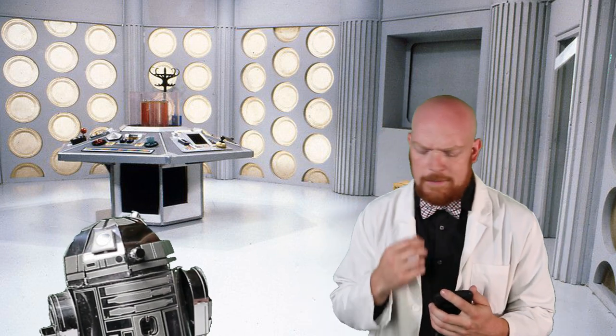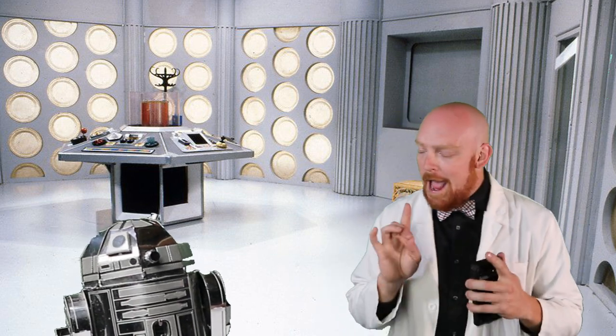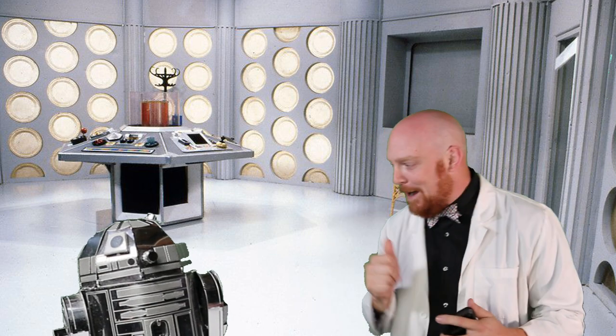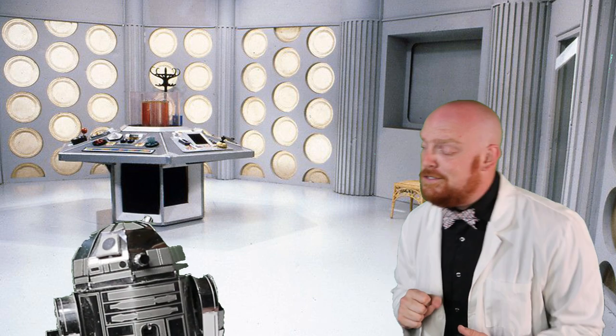We could just dematerialize, but where's the fun in that? You know, I got a really good idea. How about we drop a little robot inside one of their hangers, and then pop out? I think it's a great idea, and I think I know the robot just to do it.